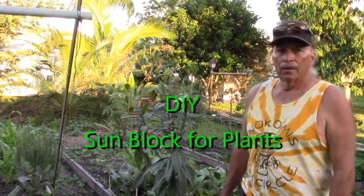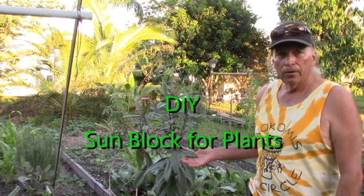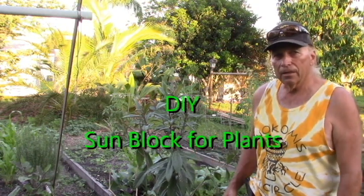Hello, my friends. When putting plants out from a nursery, you have a good chance that they may get sunburnt.